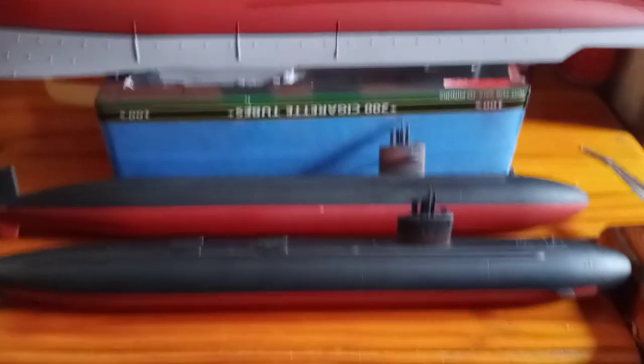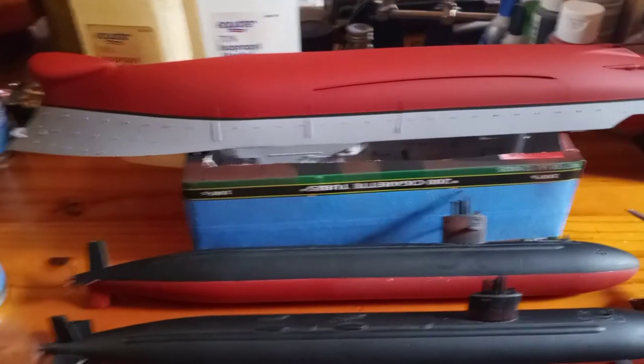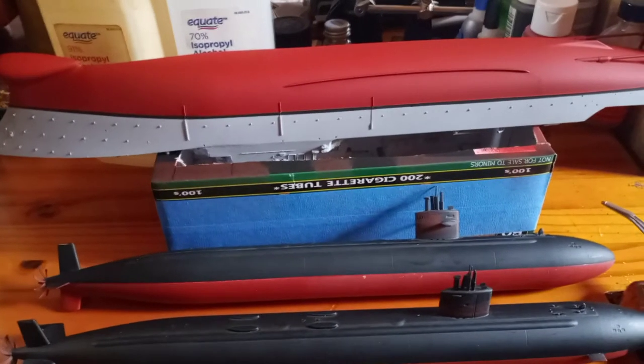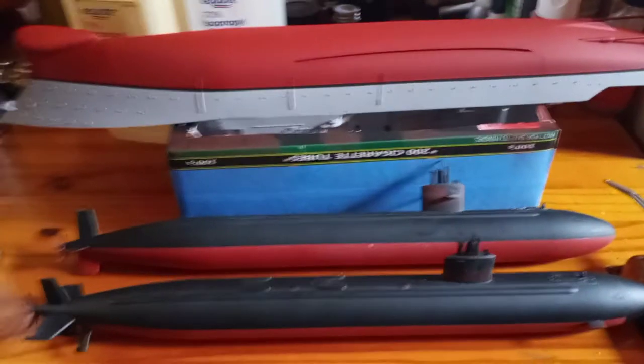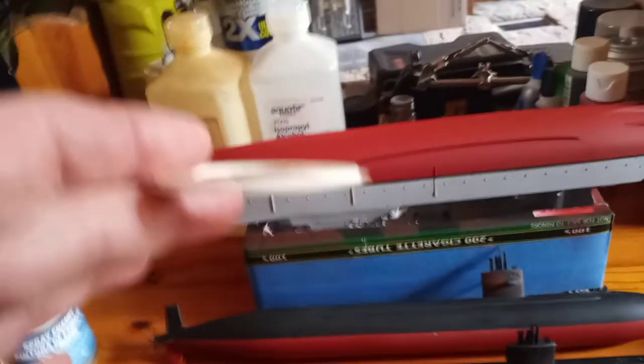I'm not a professional model ship builder — I try to do the best job I can. I do have a lot of experience from back in the 70s and 80s when I used to pinstripe cars for people with pinstriping tape. So I can follow a straight line pretty well. When I paint my hull, the boot line is usually the first thing I paint.